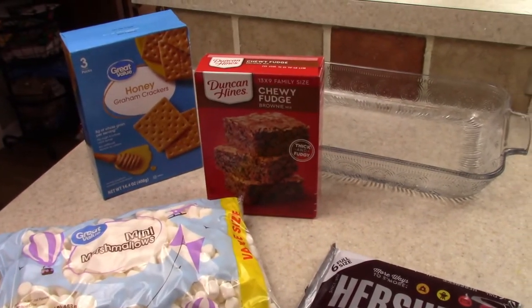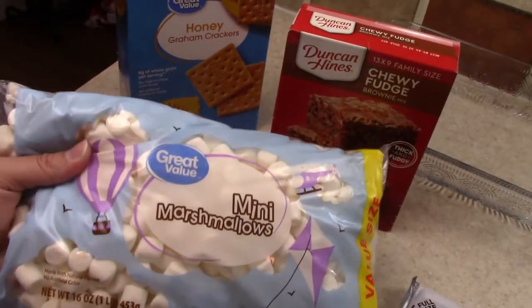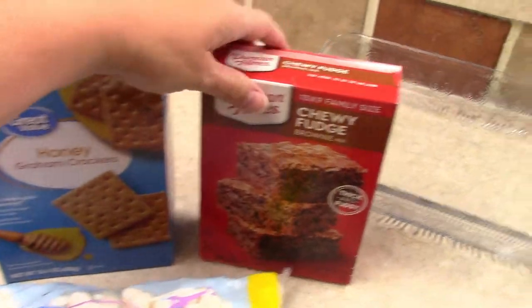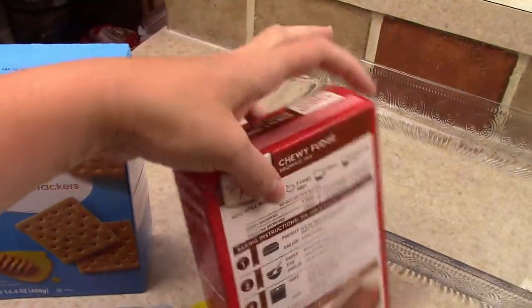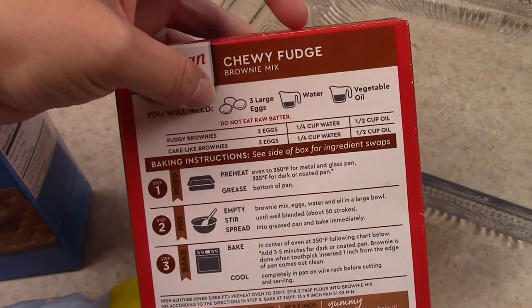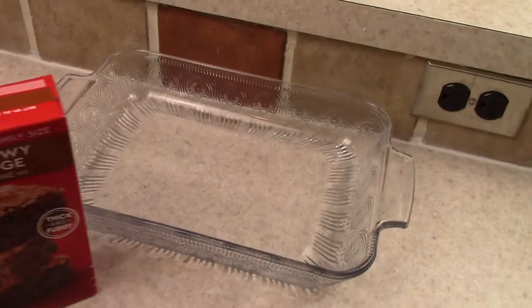I'm just going to jump in and show you the ingredients you're going to need. It's so easy. You're going to need mini marshmallows, graham crackers, a boxed brownie mix made according to the directions on the back, and a six pack of Hershey's chocolate bars.